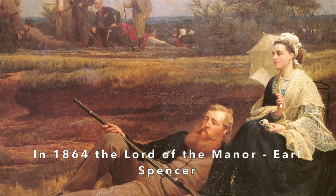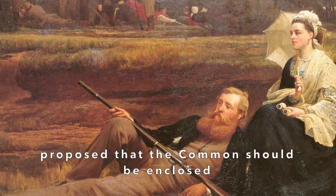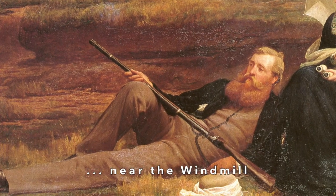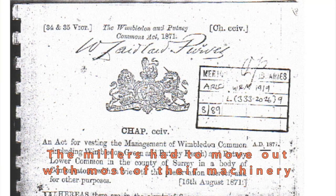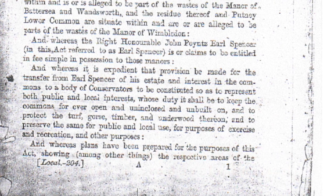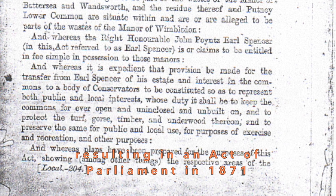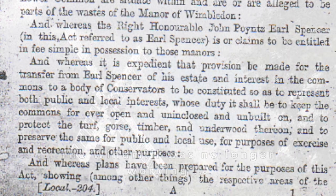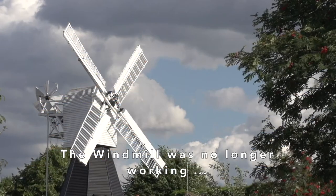In 1864, the lord of the manor, Earl Spencer, proposed that the common should be enclosed and a new manor house built for himself near the windmill. The millers had to move out with most of their machinery. A legal battle against Lord Spencer's proposals ensued, resulting in an Act of Parliament in 1871 preserving the commons as public open space.